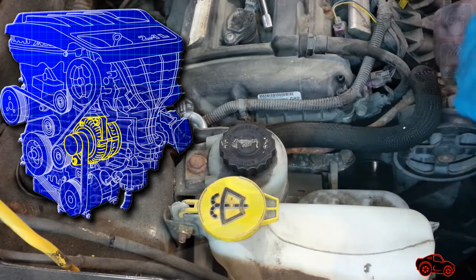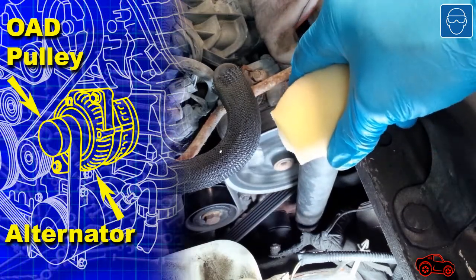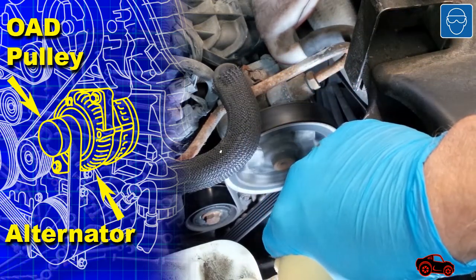I removed the coolant reservoir to be able to touch the housing with the plastic pipe. Effectively, the sound came from the alternator or the OAD pulley. Since the part was 11 years old, I was not surprised I had to replace it.